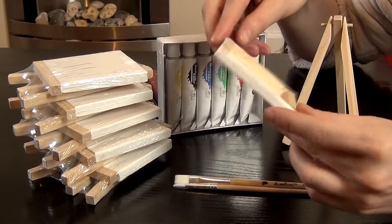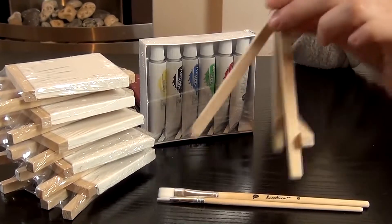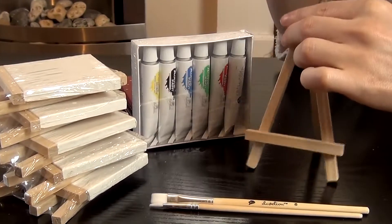The canvases are square, measuring 3 inches by 3 inches. They're triple-primed with gesso, which means they can be used immediately without timely preparation.